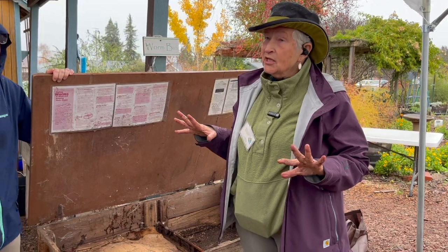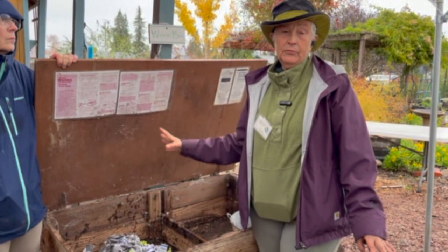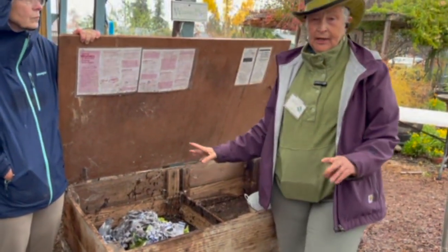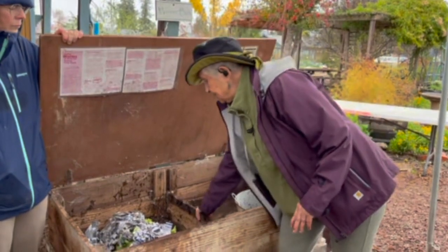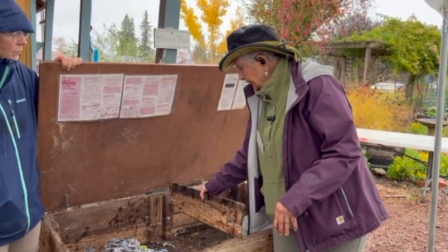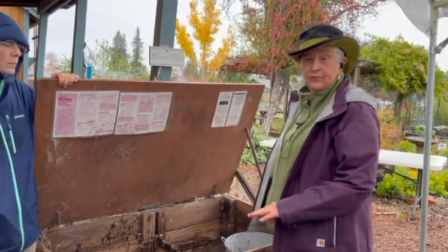You would dry things out by adding more bedding and let the worms solve it. Still moist, but not soaking wet. So we have food, we have worms, we have bedding, and they're going to work. This particular worm bin has a separator that allows us to keep this side of the bin separate from the other side.